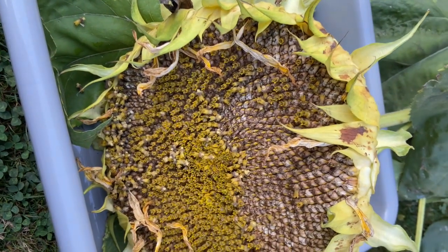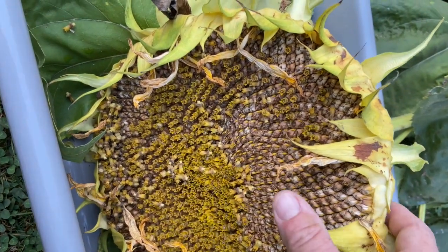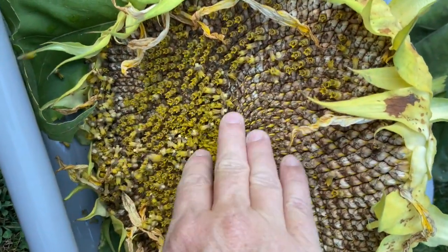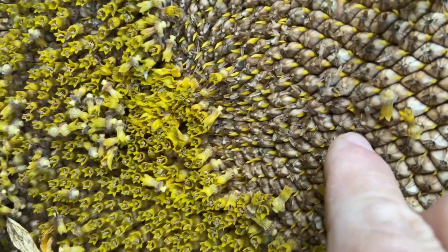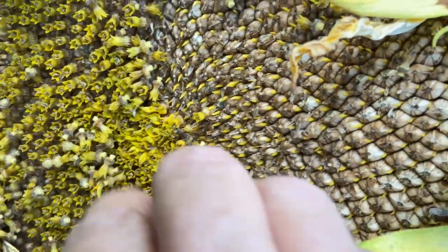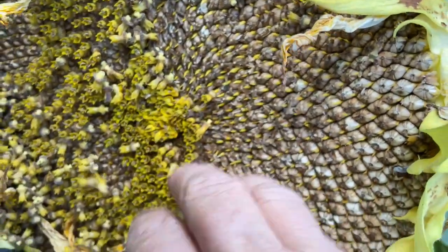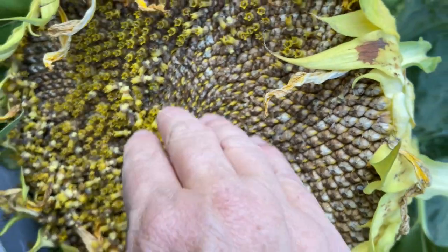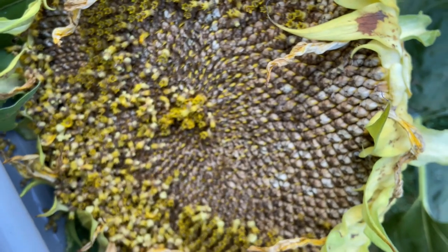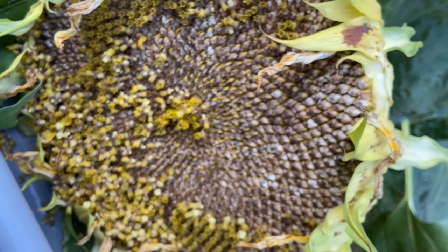You pick the sunflower heads when they've tilted over and the blossoms just brush right off, so you can see the seeds that are in there. Then you can hang them up to dry or just feed them directly to the chickens. If those blossoms don't brush off easily like that, you need to leave your sunflower a little bit longer — but not too long or the squirrels will start to eat them.